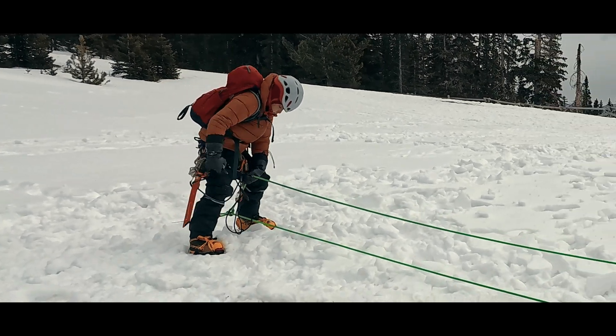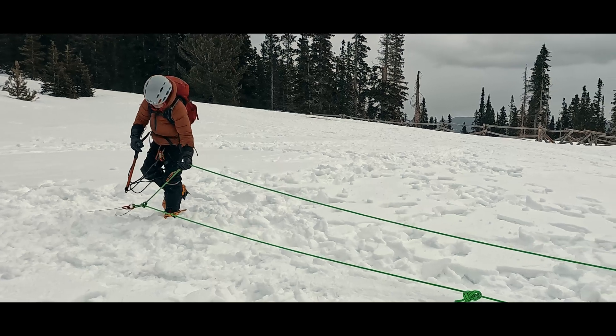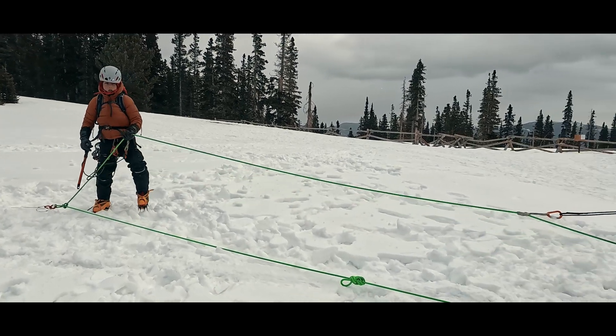Direction of pull, equalization, redundancy. Let's talk about the trade-offs we face when we transfer the load to the anchor in a crevasse rescue scenario.